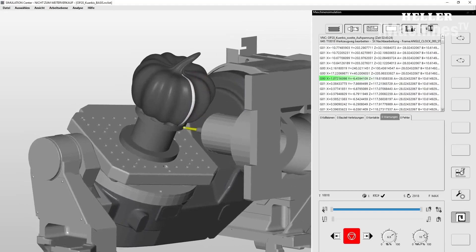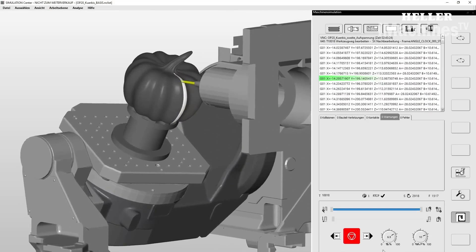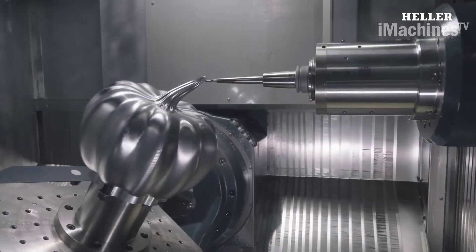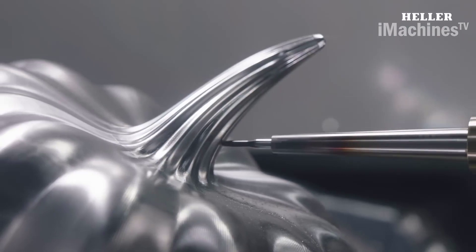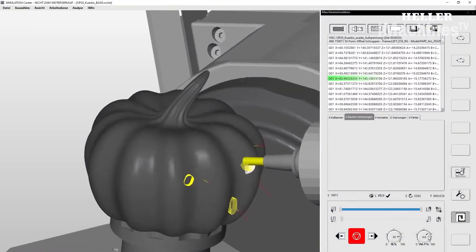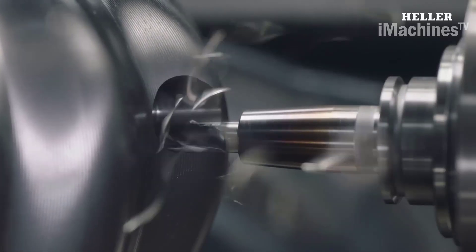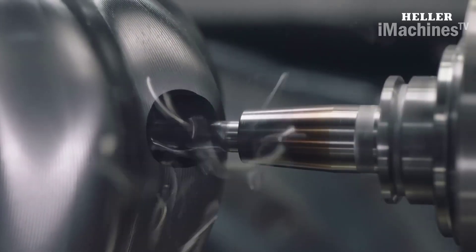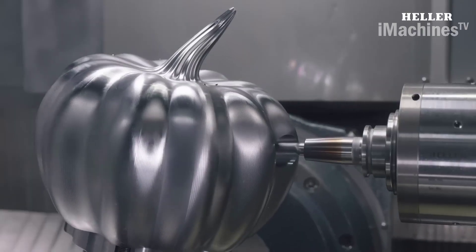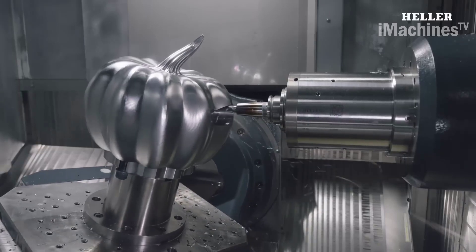When used for pumpkin machining, hypermill can create toolpaths that follow the contours of the pumpkin, allowing for highly accurate and detailed machining. The process begins with the creation of a 3D model of the design using software such as Autodesk Fusion 360 or SolidWorks. Once the model is created, it is imported into hypermill, where toolpaths are created to guide the cutting tools in the Heller HF 3500.